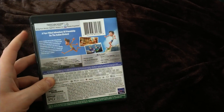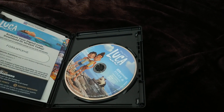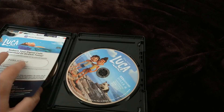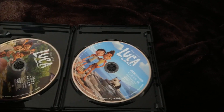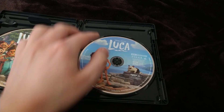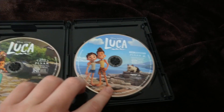Let me show you without the shrink wrap on. It's the same thing on the actual case — they just moved it over because Blu-ray and 4K cases are shorter than DVD cases. Let's open it up. There are some inserts inside, and if you guys want this digital code just go ahead and use it because I don't really need it. Here are the discs!